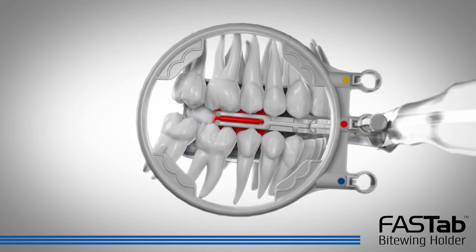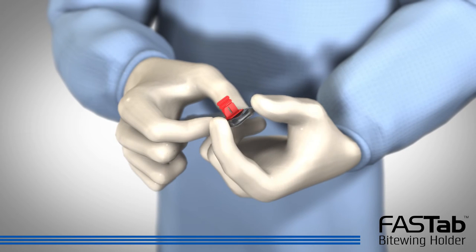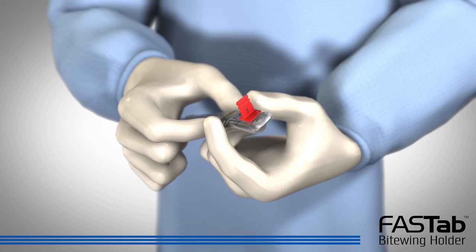To remove the sensor cover and holder when finished, hold the top of the sensor with one hand and with the other hand move the sides of the sensor cover until the sensor is out of the tight section of the cover.